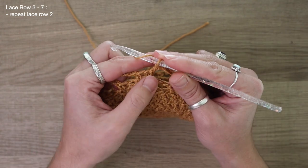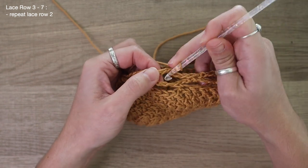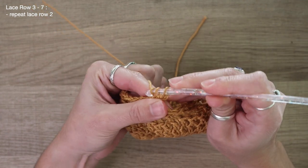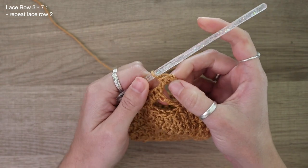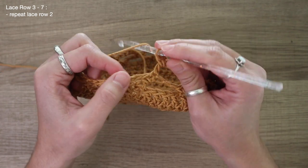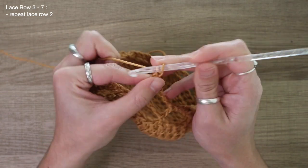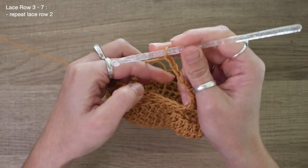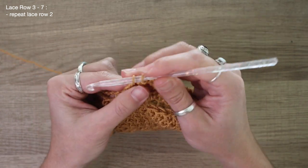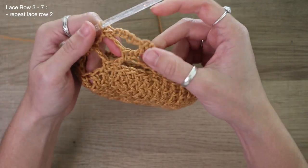Let me go ahead and show you row three of the lace section. Chain one at the start of your row, then go right back into that huge lace gap and place one single crochet. That is the start of row three. Then again, repeat that same pattern from the prior two rows: start off with a chain of five, find your next open chain space, and work a single crochet. This is how each and every single row is started and ended.